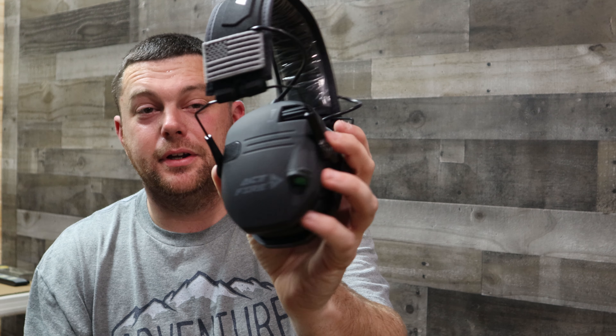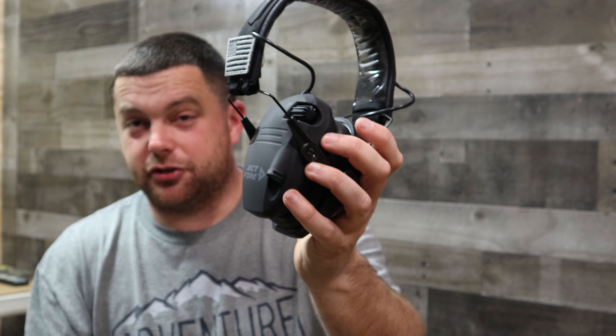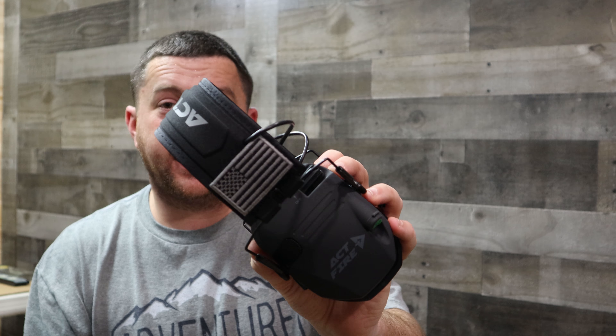These Actifier electronic earmuffs — that's all I got for you today. If you like the video, hit the like button down below, hit subscribe, hit that bell. Every Monday, Wednesday, and Friday new stuff is coming to you. Take care.